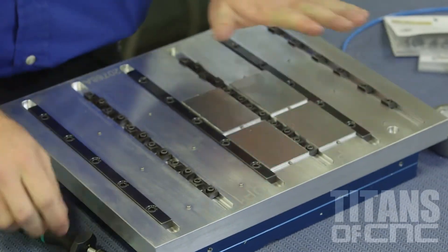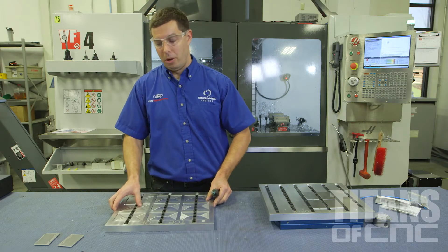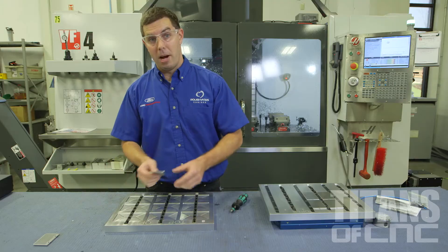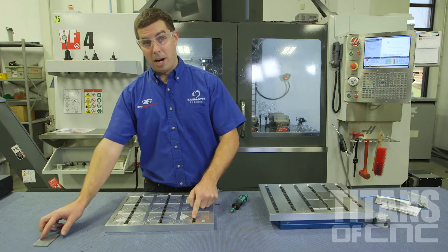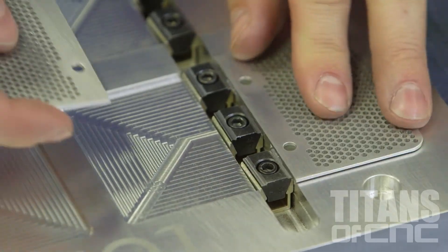We put these on here, and while this operation is running, we can load our second operation while the machine's doing the work for us. So we have these pockets cut in the second operation so they match the part perfectly. We use the Mighty Byte uniforce clamps, which puts opposing pressure, so we put our parts in.